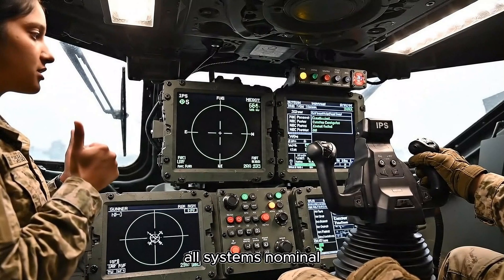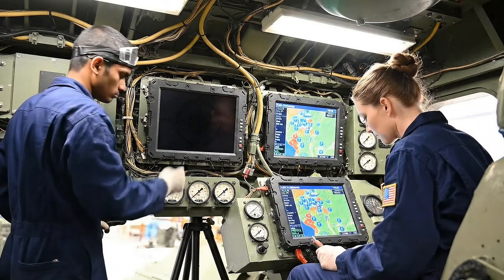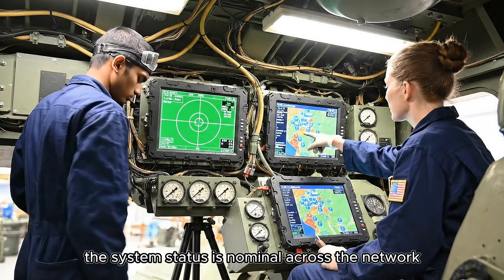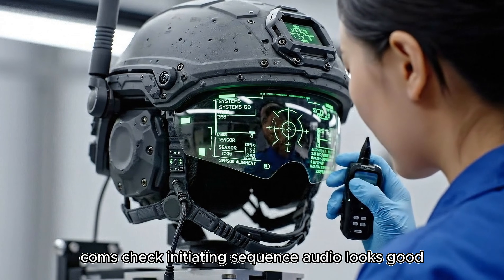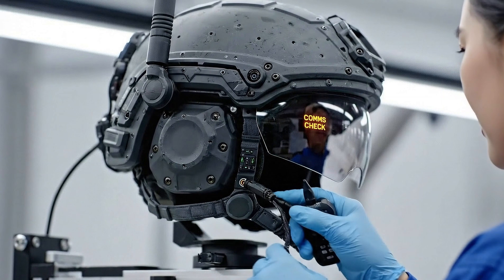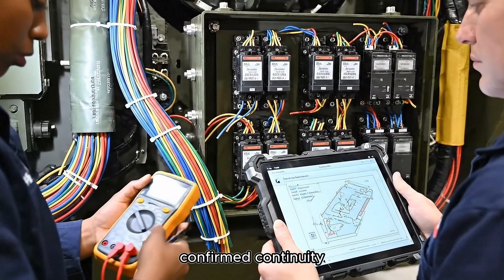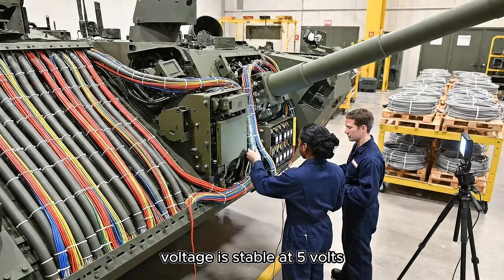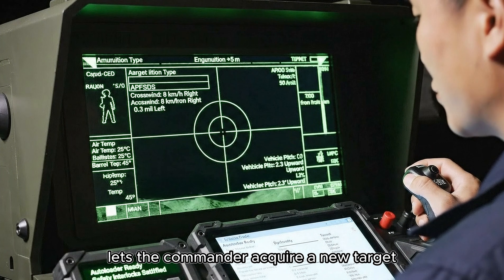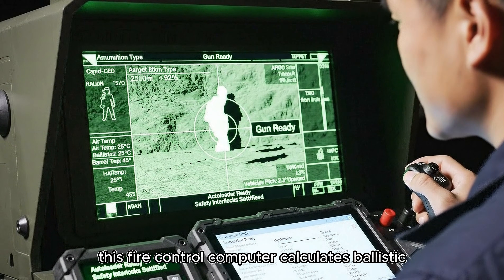Comms check complete. All systems nominal. Commander — the targeting information looks good. Check the touch inputs. Responsive. The system status is nominal across the network. Comms check initiating sequence. Audio looks good. J37, pin 12 — confirmed continuity. Voltage is stable at 5 volts. The hunter-killer system lets the commander acquire a new target while the gunner engages the current one. This fire control computer calculates ballistic solutions in milliseconds.